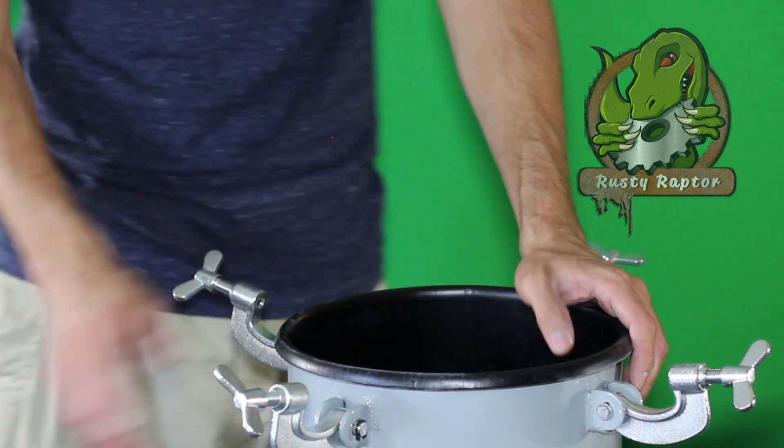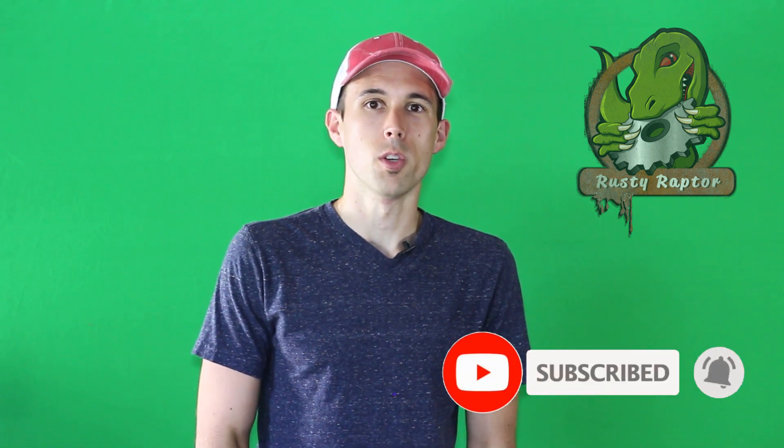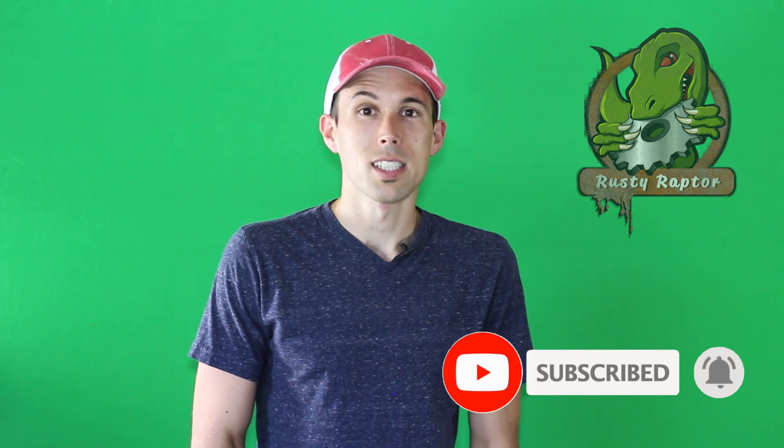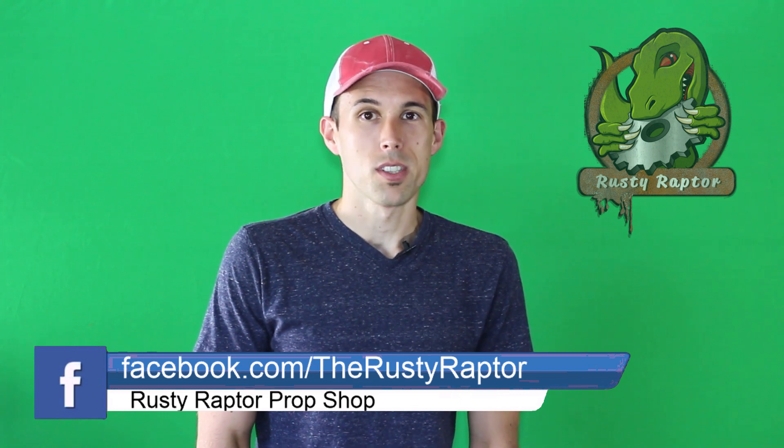Alright guys, thanks for checking out our quick tip video. If you have more questions let us know and we'll cover those topics in the future. Make sure to click subscribe down below so you catch our latest videos on prop builds, toy reviews, con reviews, and all kinds of DIY projects that you can do yourself. Make sure to check us out on Facebook and Instagram under the Rusty Raptor, and we'll see you next time.